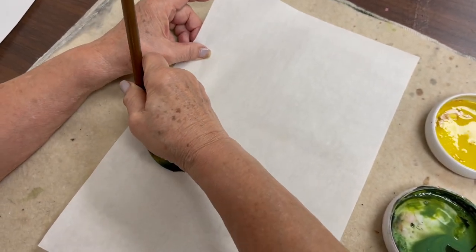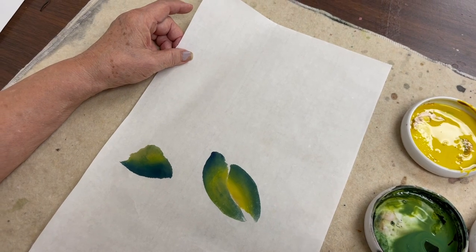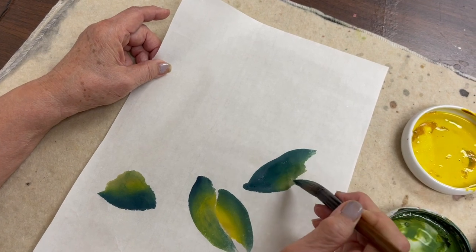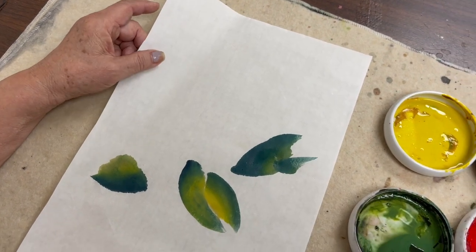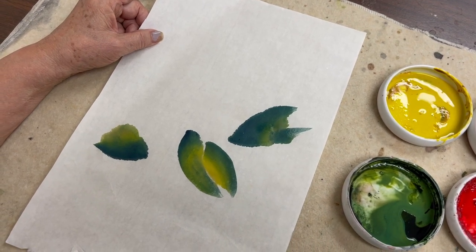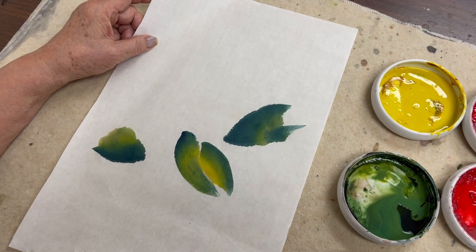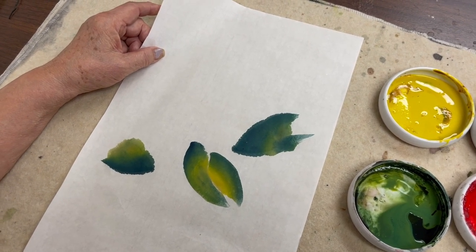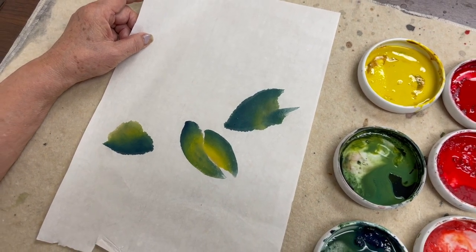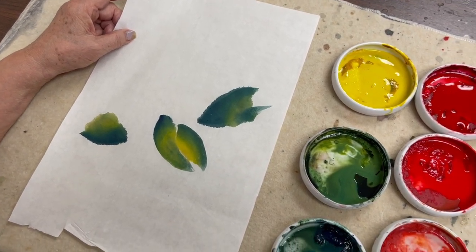The second one is a folded leaf, and the third one is also a folded one. The edge of the holly leaf is the one I had the most trouble with, so I really practiced a lot. I'm going to take a little time to explain it.